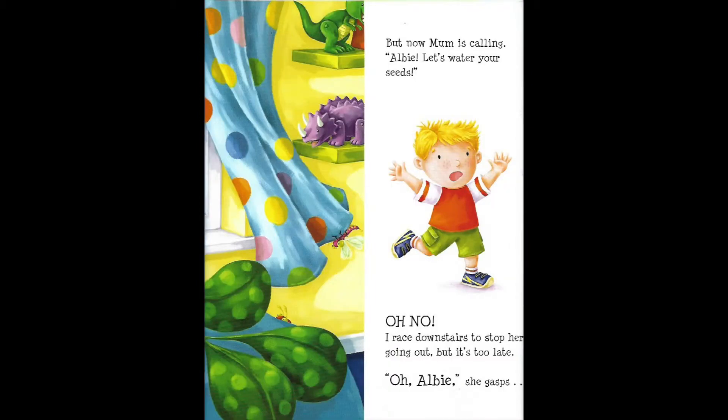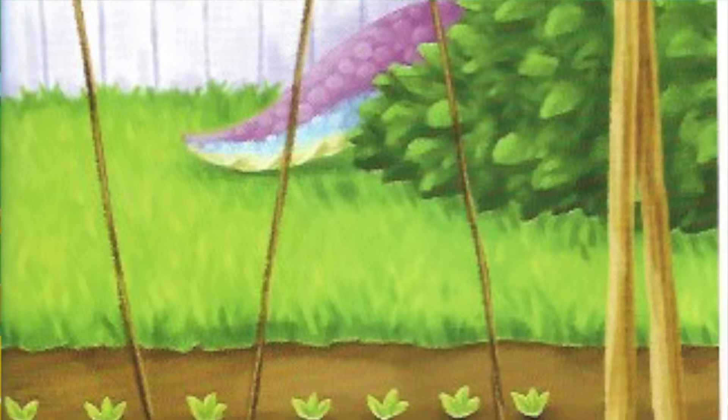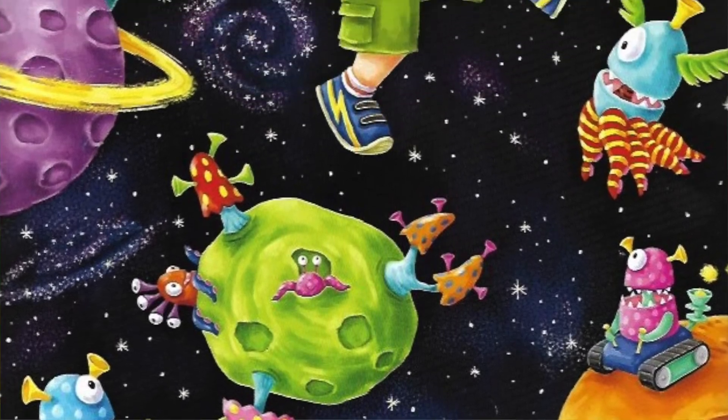Phew! There's my house. I dive into my room, slamming the window shut behind me. Made it! But now Mum is calling. Albie, let's water your seeds. Oh no! I race down to stop her going out. But it's too late. Oh, Albie! She gasps. It's beautiful. Just scatter a few more seeds over here and it will be perfect. Alien atmosphere. Grow your own aliens and their galaxy overnight. Uh-oh.